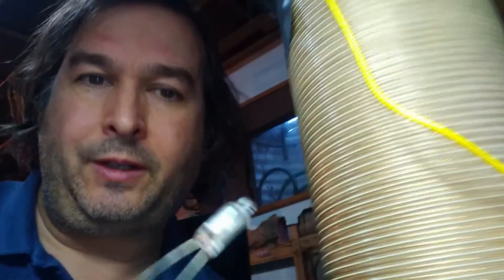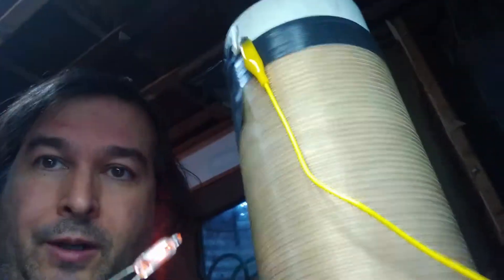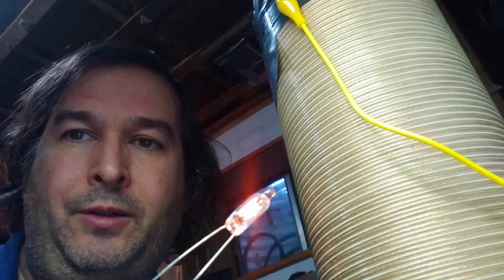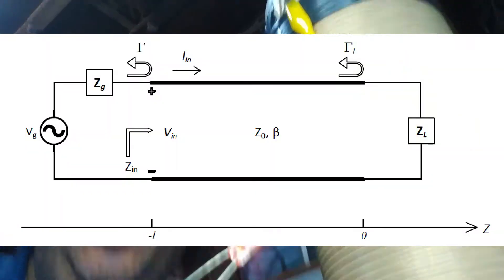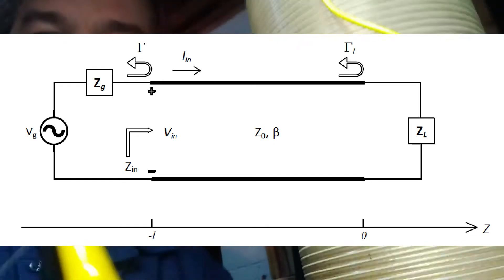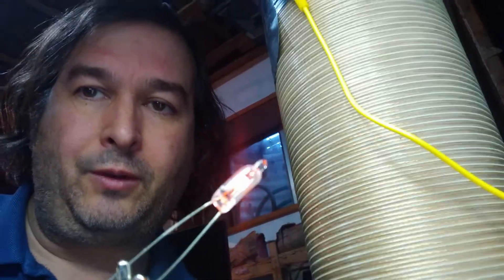Hello, this is Dr. Jaynes, and today I'm going to talk about an interesting device that I built. I'm going to call it a spiral line transformer, and it uses a transmission line effect. Tesla is very interested in bifilar Tesla coils, and this is definitely a bifilar device. It uses transmission line effect to generate voltage.